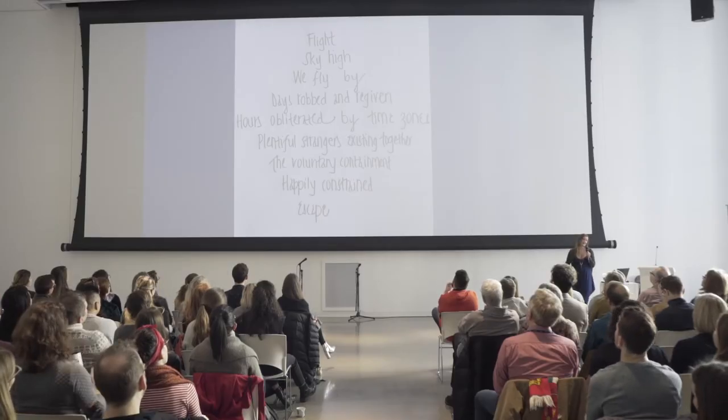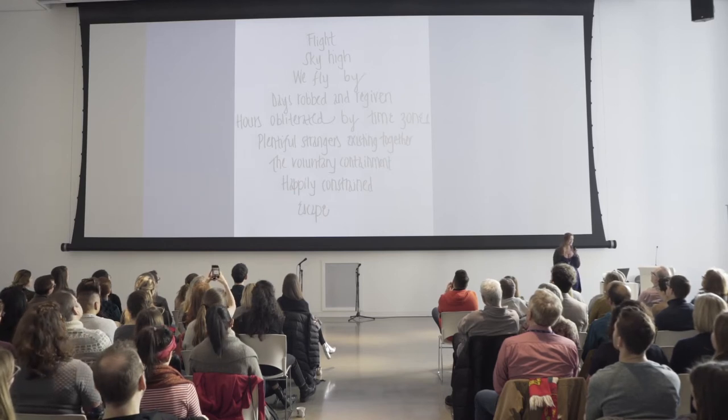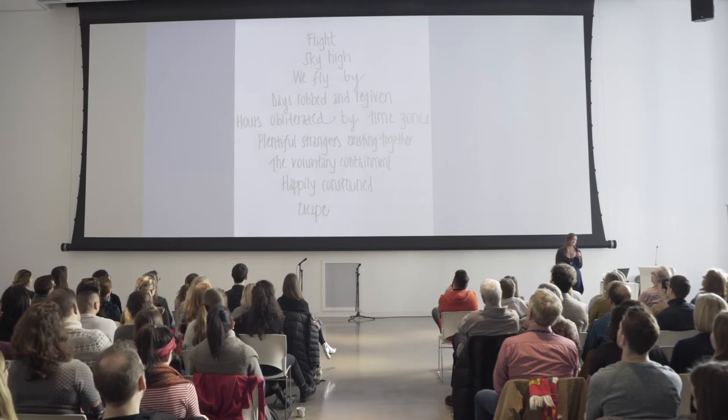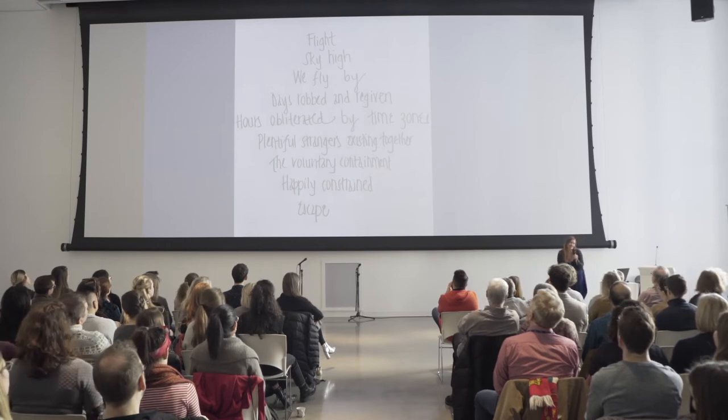On my way home from my trip, when I was starting to think about this talk, I wondered if maybe I could make it better by rewriting it in the diamond structure. This is what I came up with — it's a little bit better: "Flight, sky high, we fly by, days robbed and re-given, hours obliterated by time zones, plentiful strangers existing together, the voluntary containment, happily constrained escape." It's kind of cool to pare away all the stuff that's really not that good and leave the gems — the diamond that remains. As a take-home challenge, perhaps you'll choose to write a diamond poem from scratch or take an existing piece of prose and rewrite it in this structure.